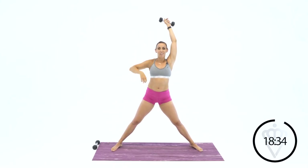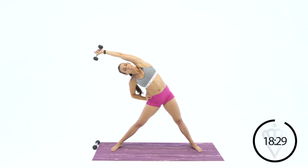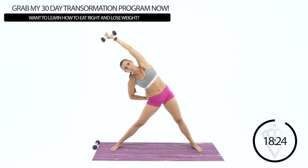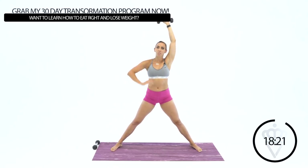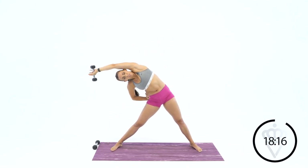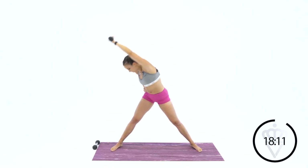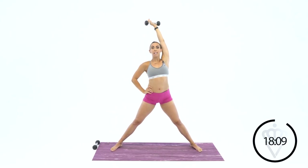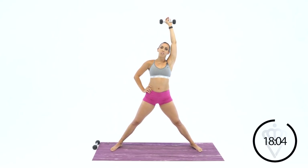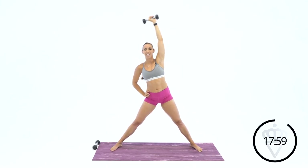Go ahead and switch arms — let's go over to the other side. Nice tall spine, reach over and back up to the top. I don't want you bending your legs yet; I just want you arching the side body over. Keep your core tight, don't let your chest fold over. I want you to keep it nice and open and arch over. Give me one more time over, and rest.